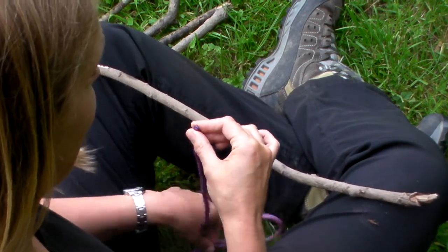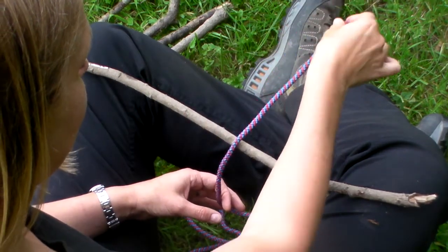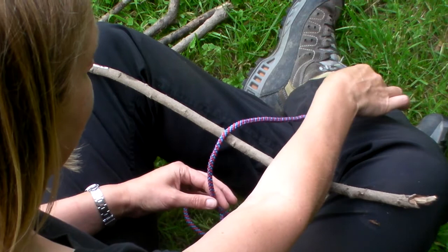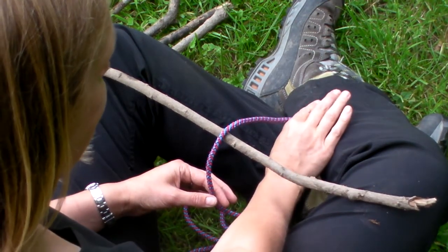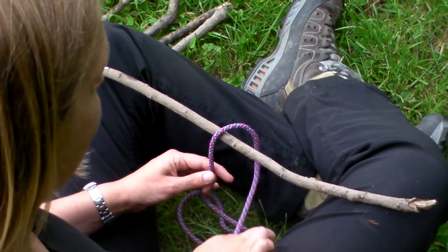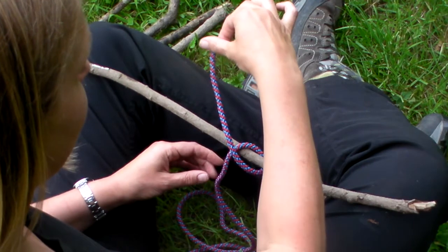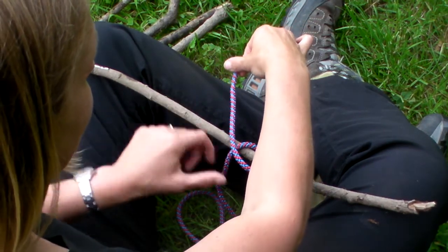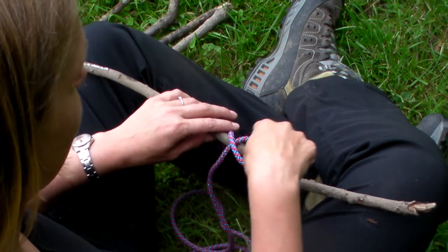The first thing you do is drop the snake's head over the top of the stick. Reach underneath, hold the snake's head, and pull it back up towards you. Then take the snake's head across the stick into a cross shape — an X shape — there.